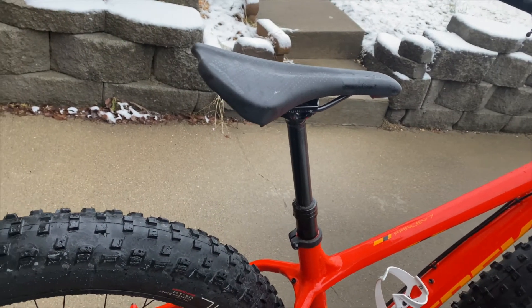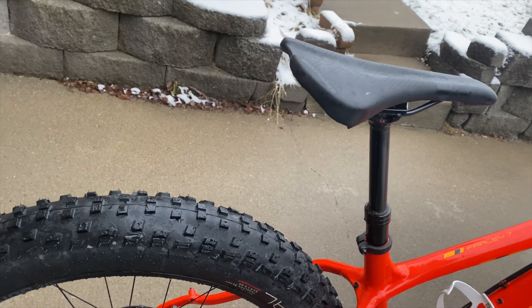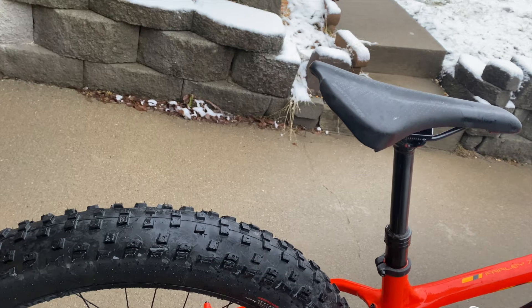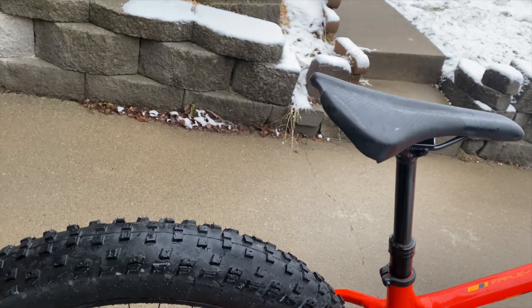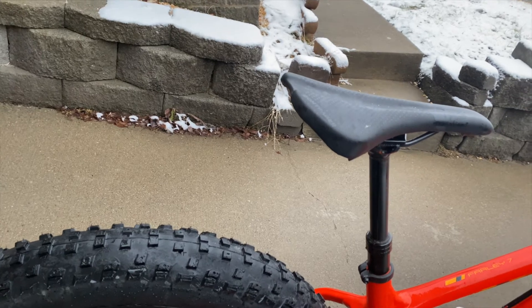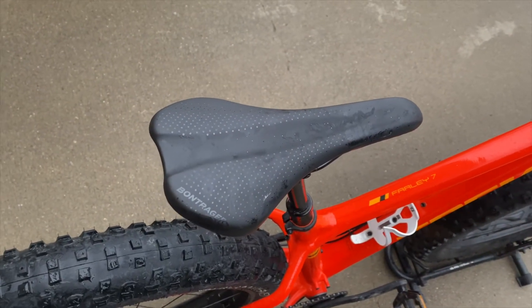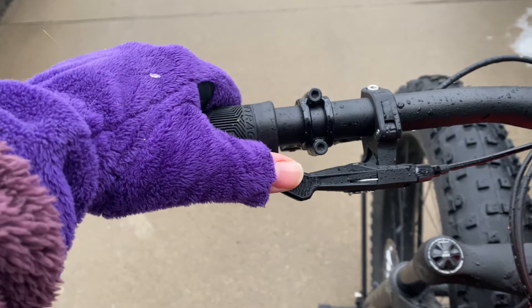The first thing here is the dropper post. The dropper post on this bike is a Trans X JD YSP18 dropper post, and it has 133mm of dropper travel, which is a fair amount of travel. On top of that, you have a Bontrager Arvato saddle, and to control the dropper post, you'll just use this 1X style dropper lever.